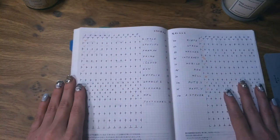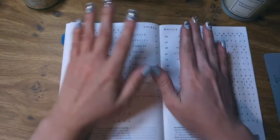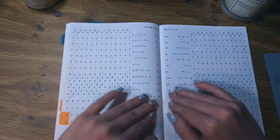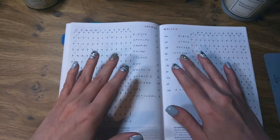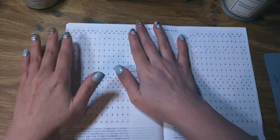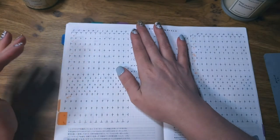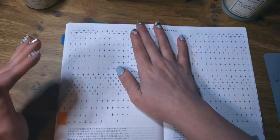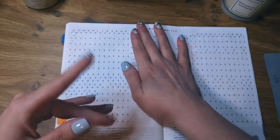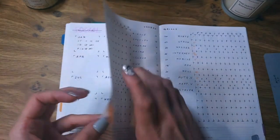This spread is important to me — I come back to it and reference it often. It's a spread for all our subscriptions and recurring monthly, quarterly, or yearly bills. I have the specific subscription, the amount, and all the months, and I check them off when they've been paid. I'm notorious for forgetting if I've missed a month or if something has already been paid, so that's why I have a tab on this page.